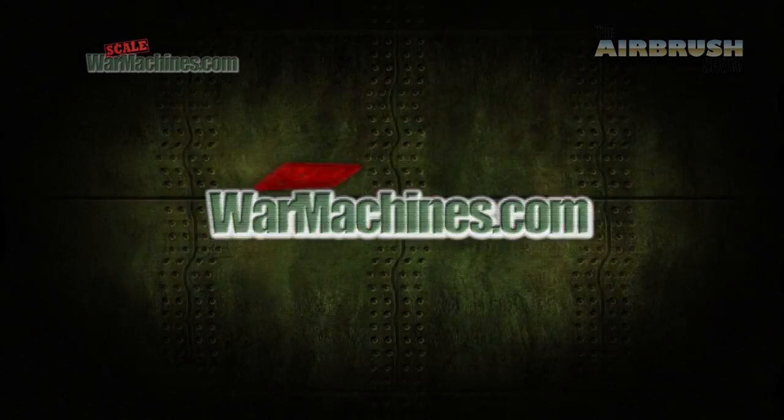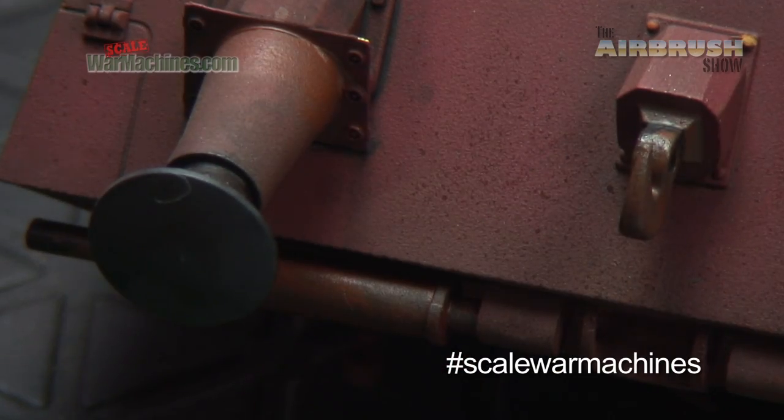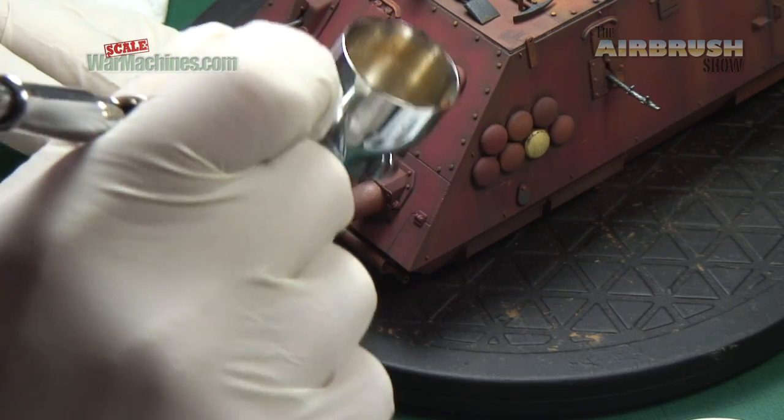Hello and welcome to the airbrush show from Scale War Machines. We make it our business to review the best airbrushing products for model makers. Here's what we'll be looking at this time.